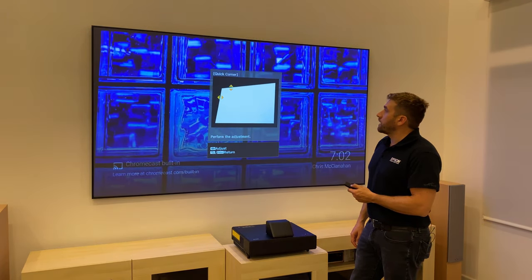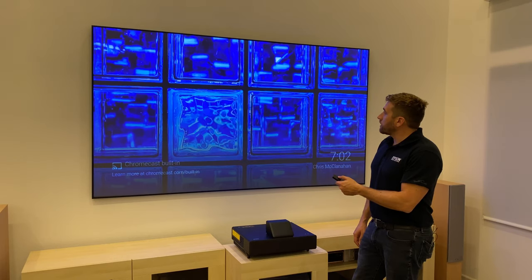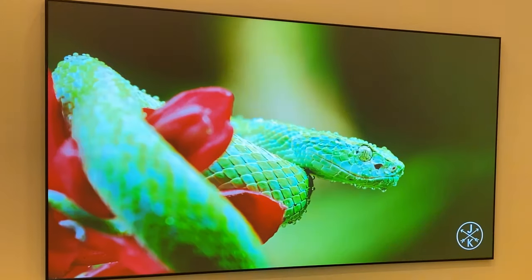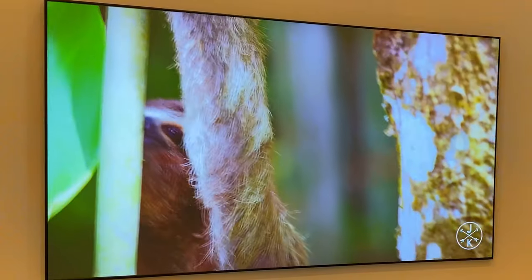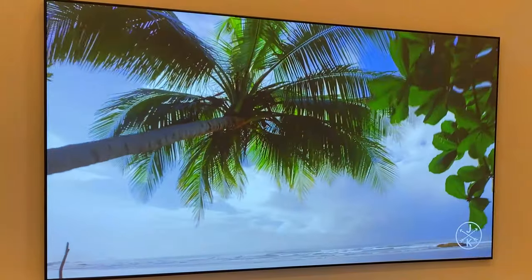So now I can show you some content. This is a 4K 60Hz file. The lights are on and look how bright the picture looks — the contrast, the detail, the brightness — it just looks amazing.